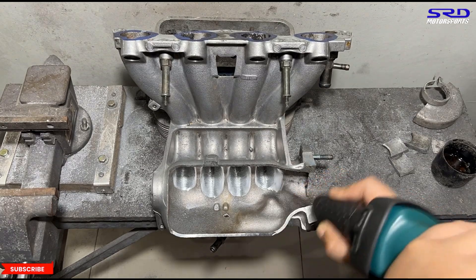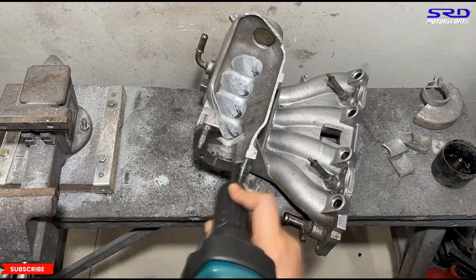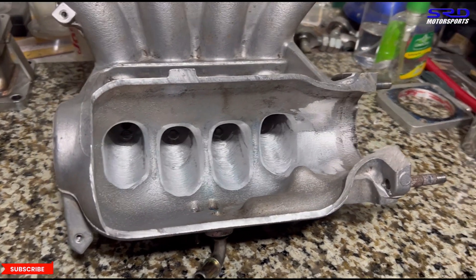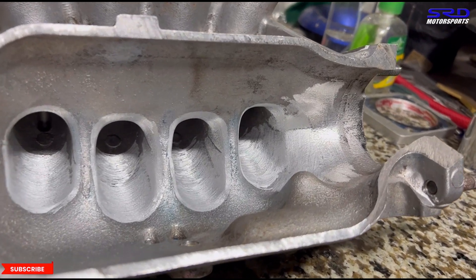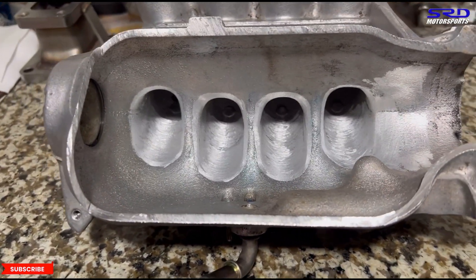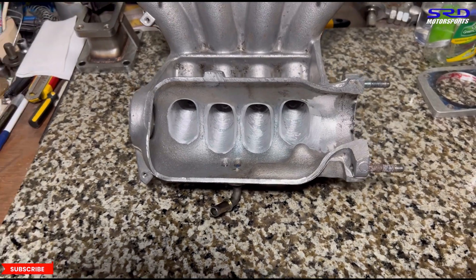We work on transitioning runner number four from the throttle through the plenum. After rinsing with water and heading back to the workbench, you can see this is a carbide finish. We go back and forth with the carbide and the sanding roll to get the shape we want, but sometimes it comes out really well. It's still unfinished, so let's go back to the porting bench for the sanding roll.